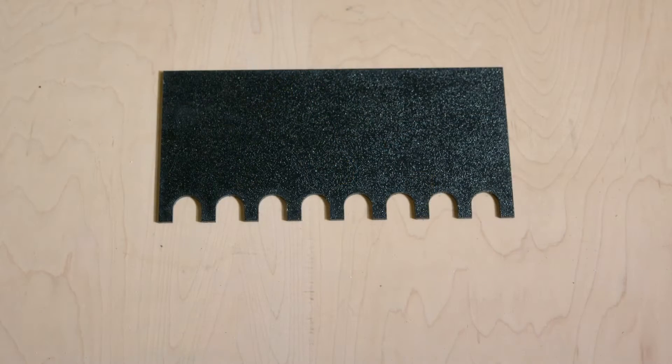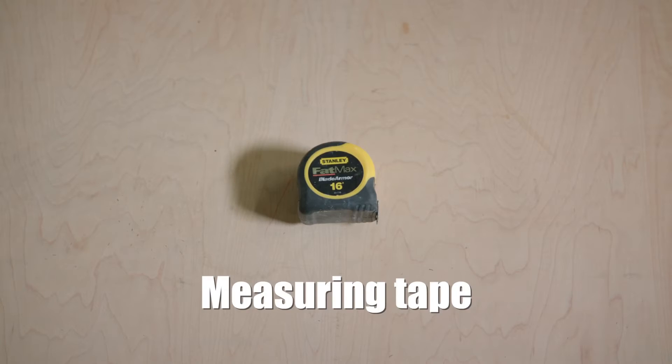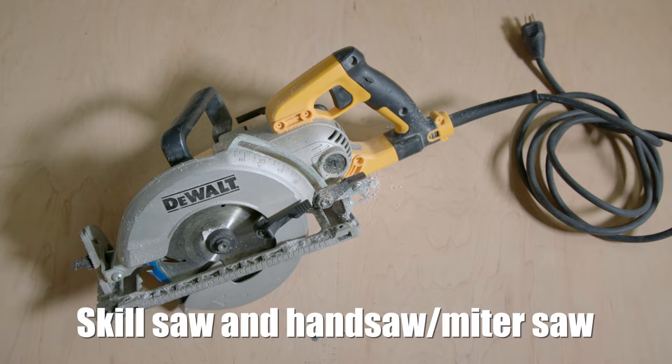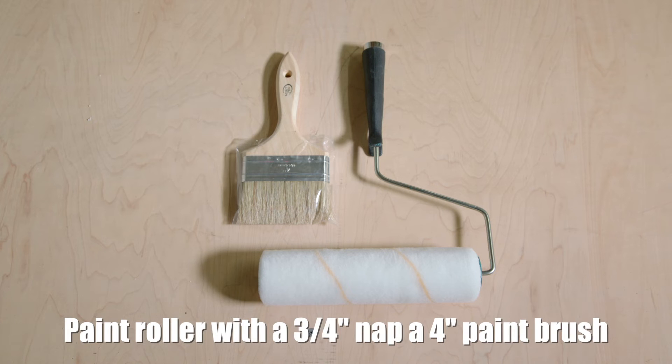The tools you will need for this installation are a measuring tape, a caulking gun, a level, skill saw and hand saw or miter saw, a paint roller with a three-quarter inch nap, and a four-inch paint brush.